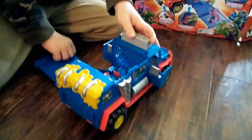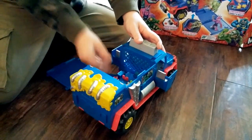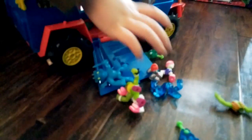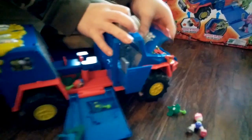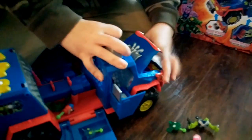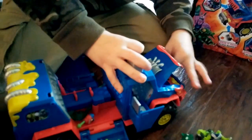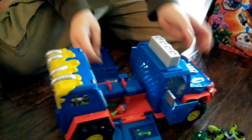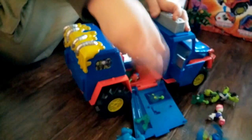Whoa! So those little doors pop out and those come down. Wow, look at all those little dudes! And that comes up. It was really all put together, wasn't it, when you opened it up.